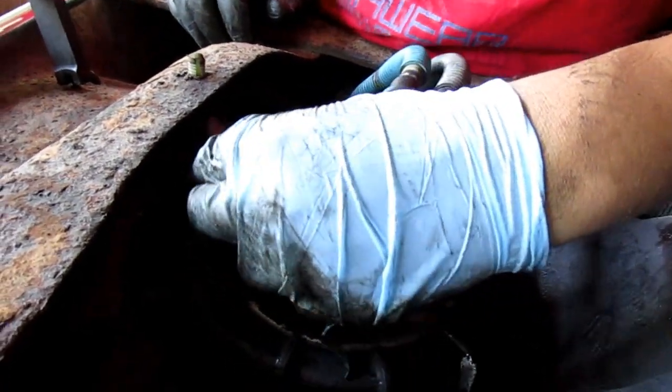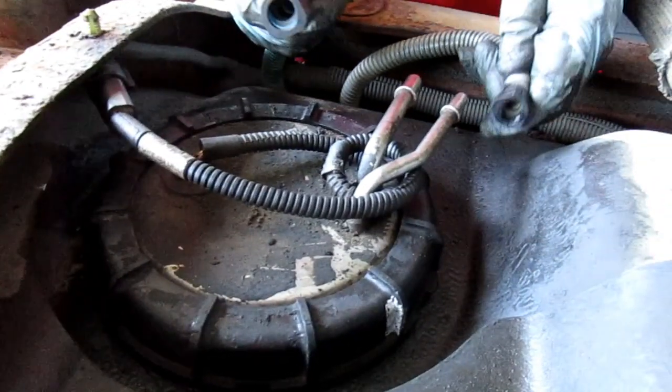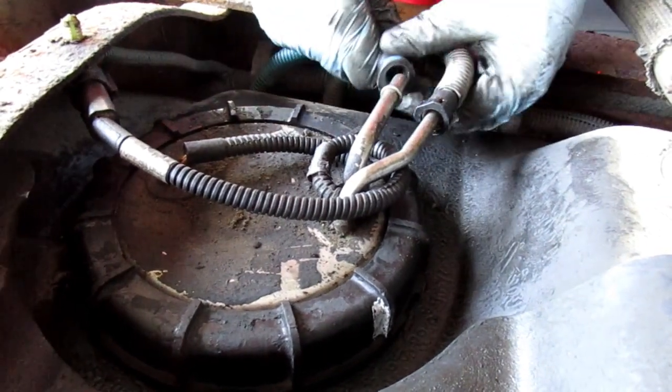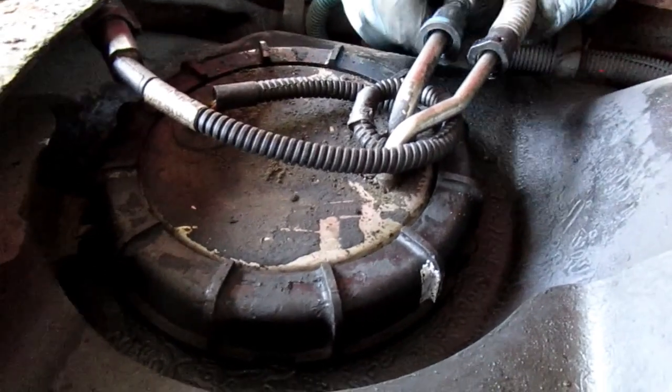Now here — you connect it, connect there. Snap that in, snap that in, and you're done.